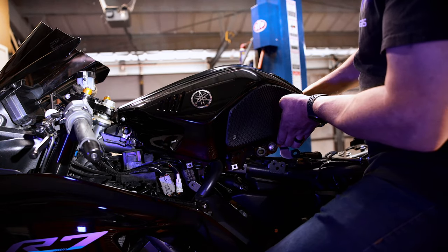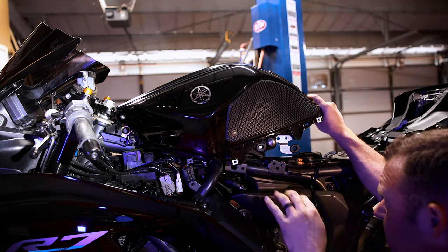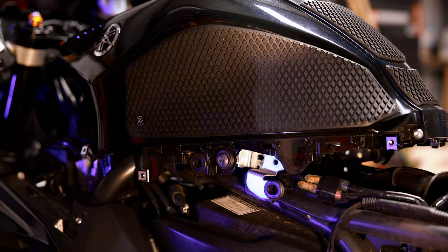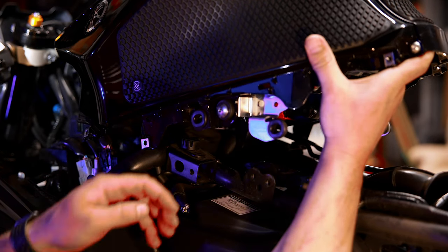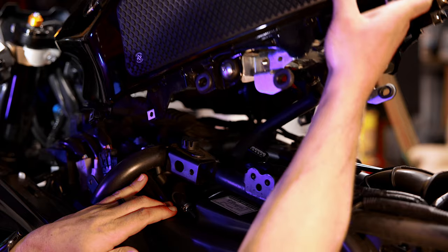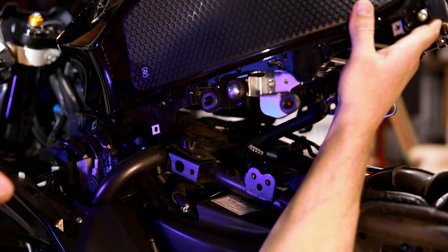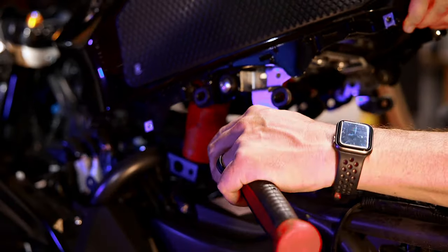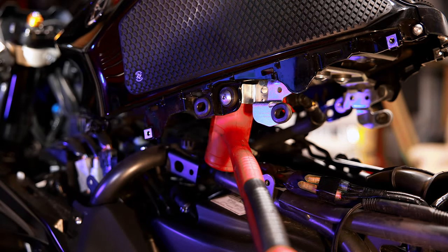We can only go up so far because there's an electrical connector under here — the electrical piece is what's making it difficult to lift any higher. So I'm going to disconnect this electrical connector for the fuel pump, and that gives me a lot more room. Now I should be able to get at it. We just need to shove something under here to prop it up, and that should do the trick.